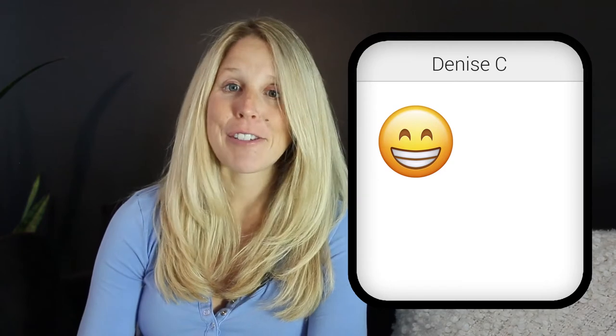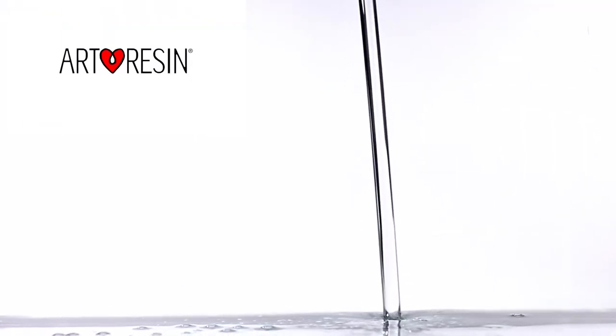Well, thank you for the great review, Denise. Thank you.